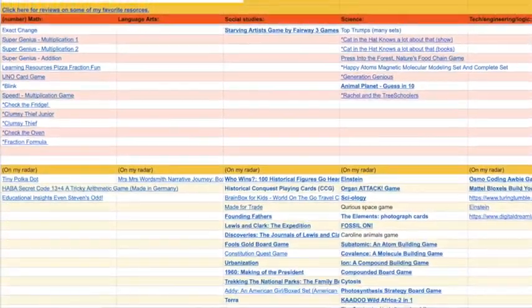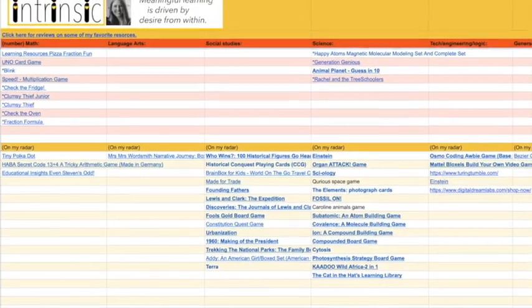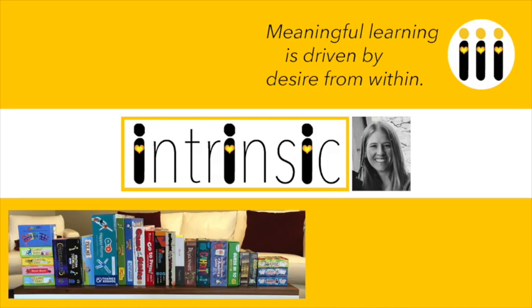We really enjoyed playing this game. It promotes creative thinking, problem solving, and engineering skills. If you're looking for more resources that are fun, engaging, and promote other skills, check the link below — I have a list of all the resources categorized in different subjects. If you found this video helpful, subscribe to Intrinsic, because meaningful learning is driven by desire from within.